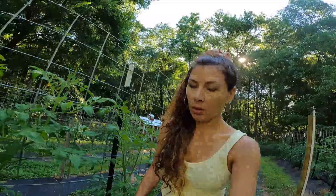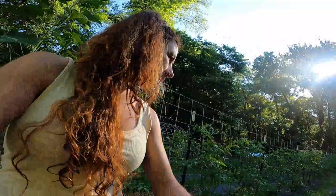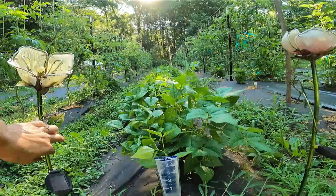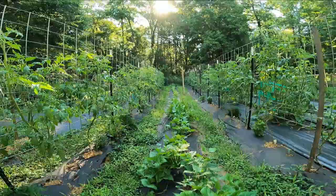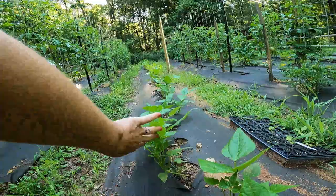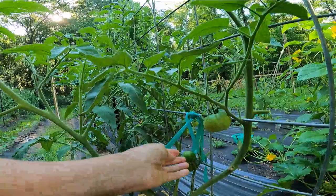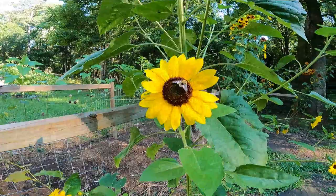I went ahead and planted — look at these black beans, these black turtle beans. They're doing pretty good. They're wanting to climb on things. Those seeds popped up. These are those seeds that I was showing and they were just popping up. Lots of tomatoes. These are my Cherokee purples — quite a few grown. I'm getting some pollen.